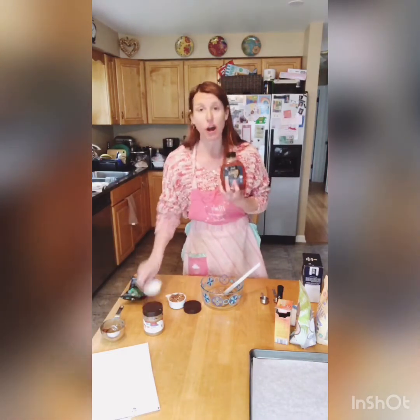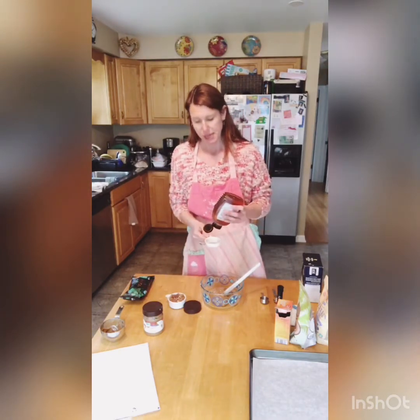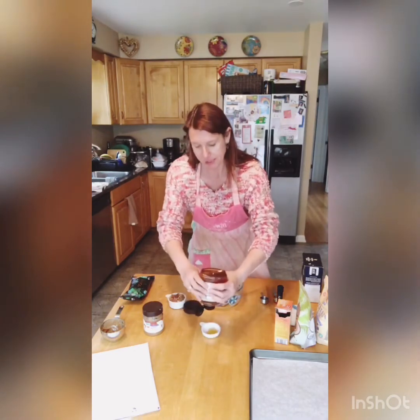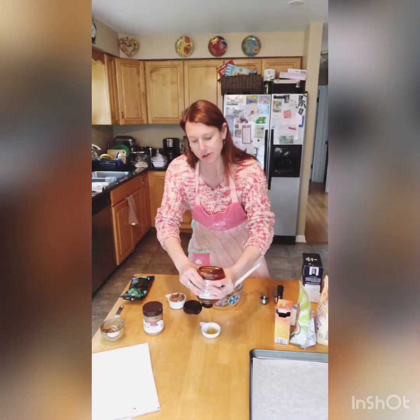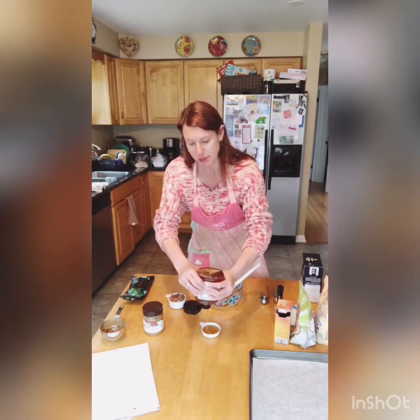Then you're going to take a quarter cup of raw honey. I get this at Aldi — you can use regular honey. Raw honey is actually a superfood, so it is better for you. It's a little thicker than regular honey. We go through honey really fast in this house. So a quarter cup of raw honey.